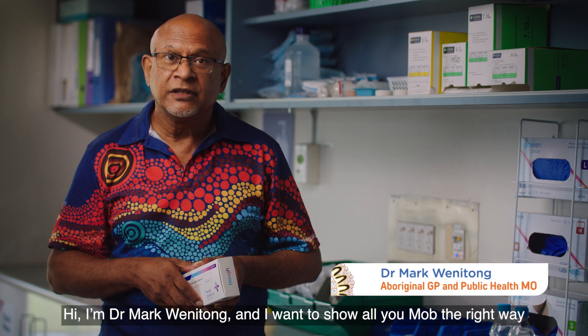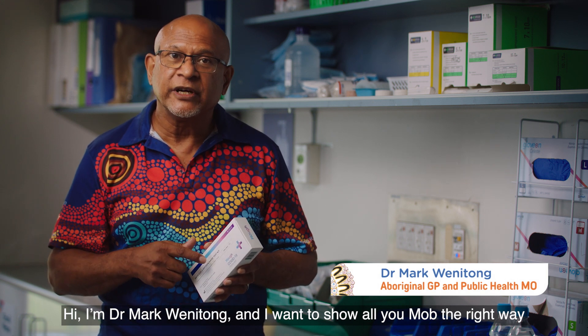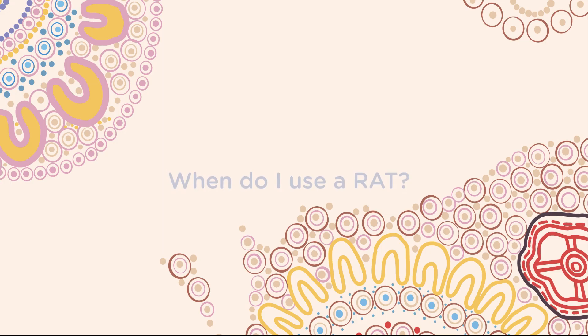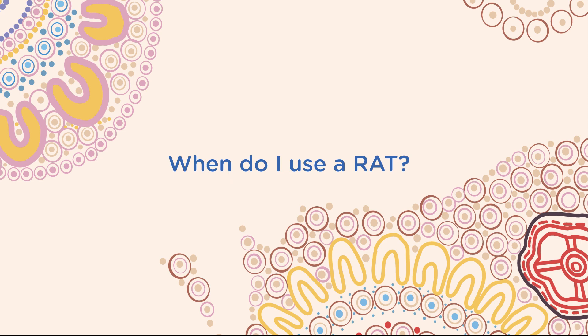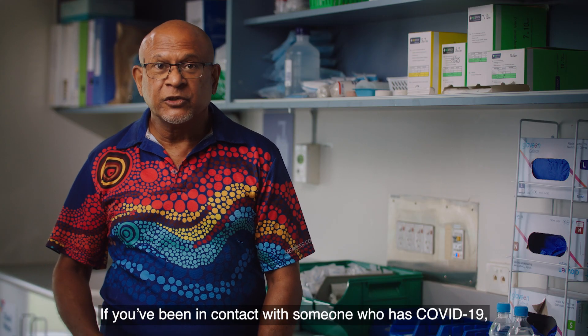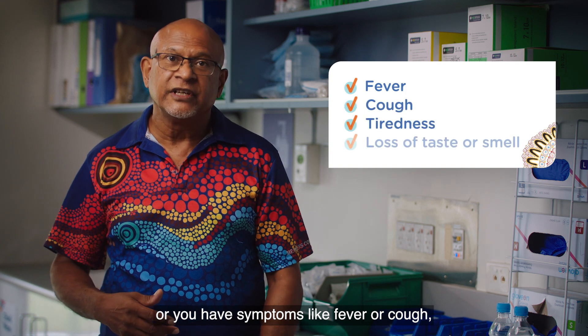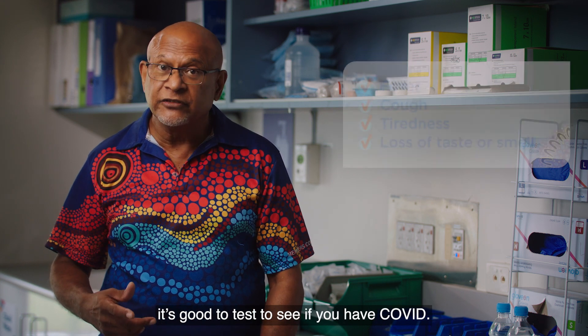Hi, I'm Dr. Mark Wenitzong and I want to show all you mob the right way to use a rapid antigen test, or RAT test, to check to see if you have COVID-19. If you've been in contact with someone who has COVID-19 or you have symptoms like fever or cough, it's good to test to see if you have COVID.